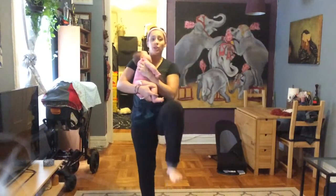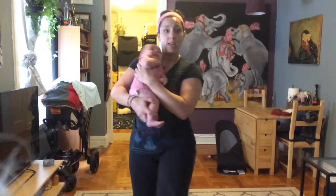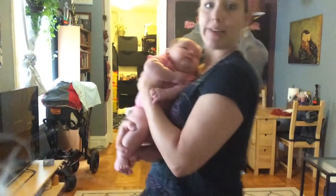Next thing: high knees. So just bring the knees up to the chest. You want to wake up your hip flexors.